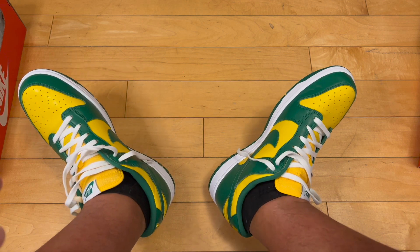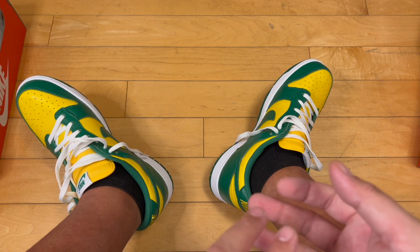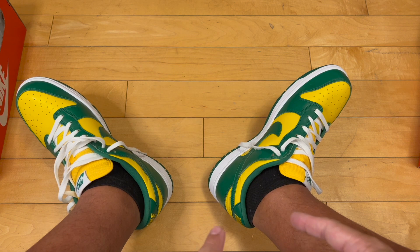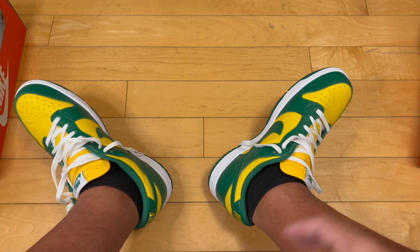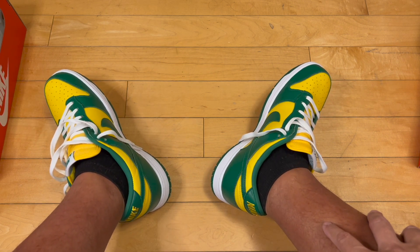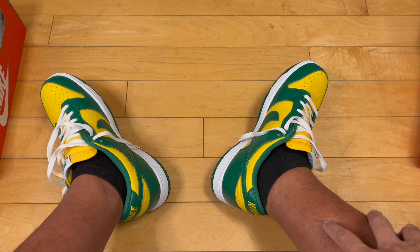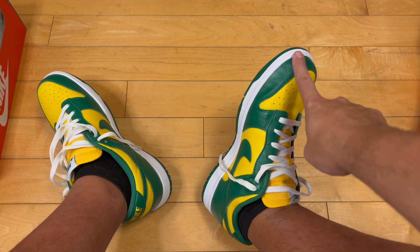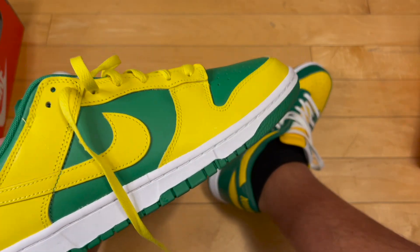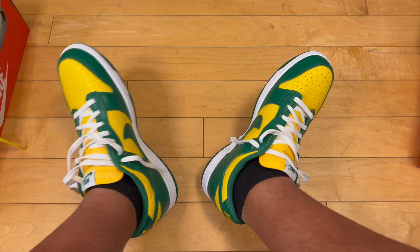Let me know what you think about these — did you cop them this time around? They also did the Kentucky Dunk Lows; I tried for those but wasn't able to get them when they re-dropped in 2023. I think they're going to re-drop the St. John's Lows coming up, and I might try to go for those — I'm a big red and white fan, that was my college's colors too. Now knowing the leather quality is better on the SPs, I'll definitely go for them. Thanks for watching, peace!